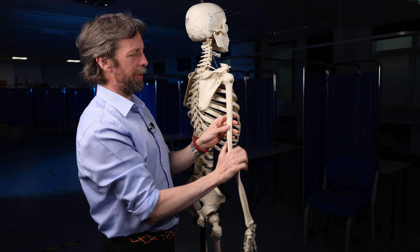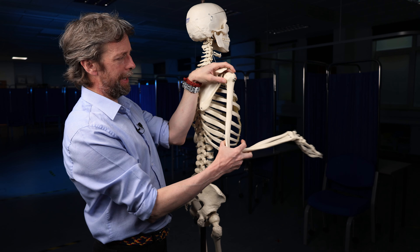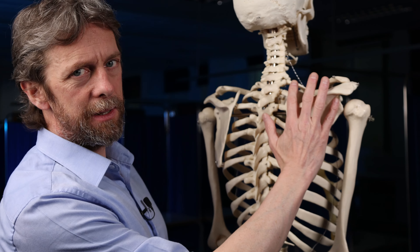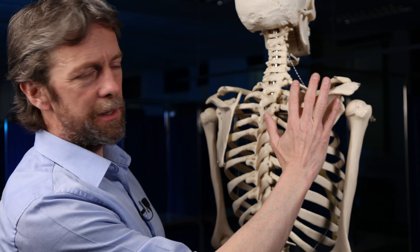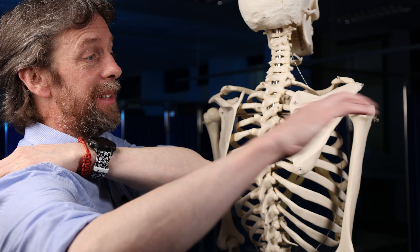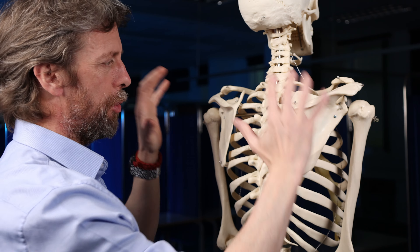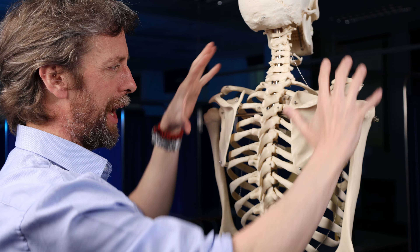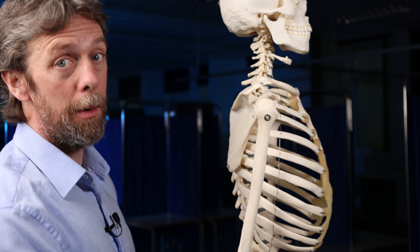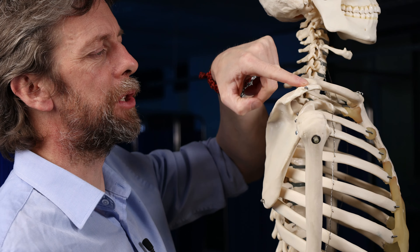The rotator cuff muscles are four muscles running from the scapula to the humerus. They're called the rotator cuff because they form a cuff holding the humerus into the joint, and many of them are involved in rotating the humerus. This is the scapula; this is the spine of the scapula — you can palpate your own. Interestingly, if you move your upper limb you can feel the scapula actually moves around; it's not fixed to the thoracic cage, it kind of floats.